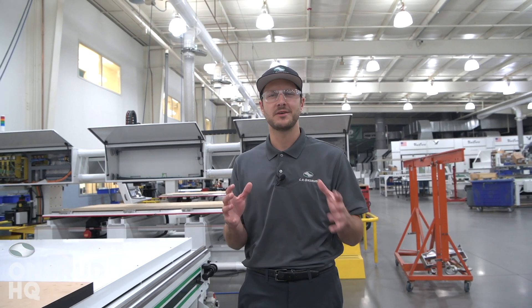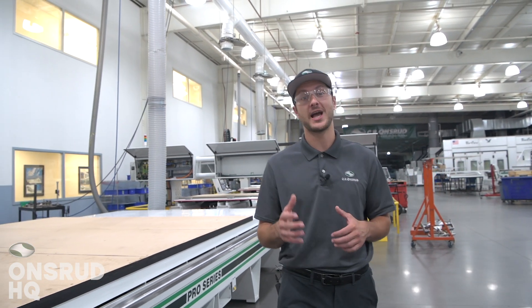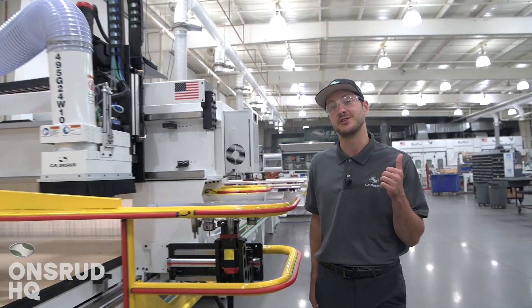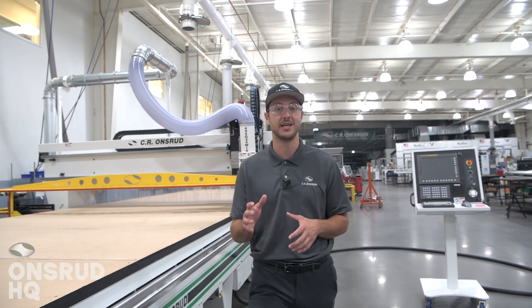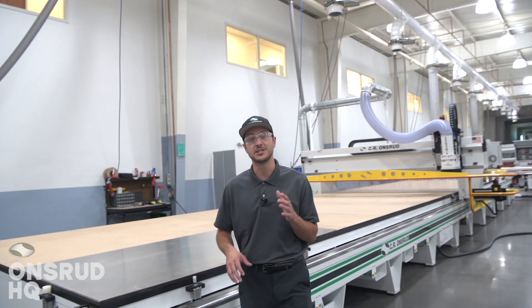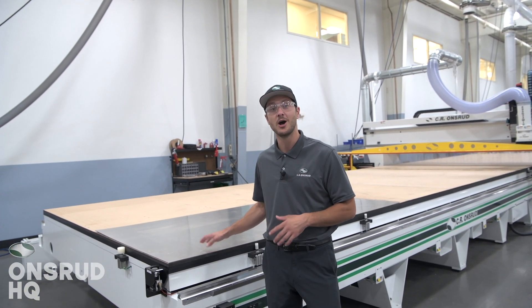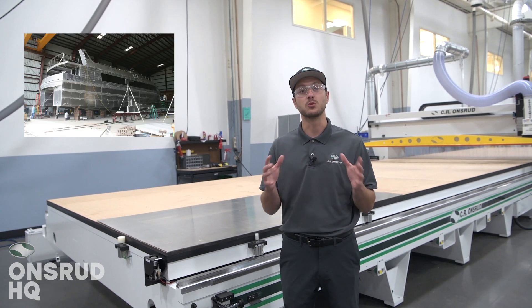Some of you may be wondering what types of industries require a 40-foot long by 10-foot wide 3-axis CNC router. We commonly sell this size of machine into the RV industry, aerospace industry, as well as the shipbuilding industry. This particular machine will be going down to Florida to St. John's Shipbuilding, where it will be used to process large format materials for offshore supply vessels, barges, tankers, and ferries.